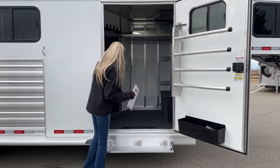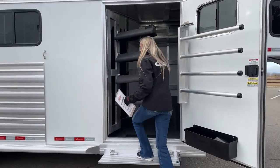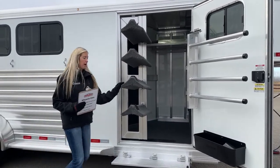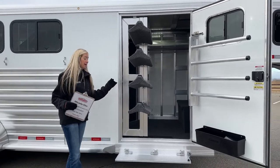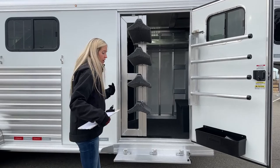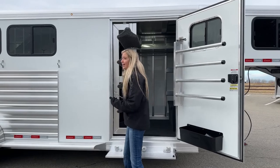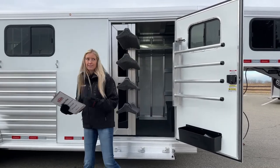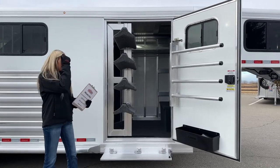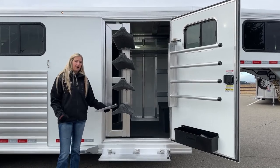We also have a swing-out saddle rack on that same gas shock, which helps you pull it out and push it back in. It stays out while you're loading — so if you have a big heavy Western saddle up on your hip and you're throwing it up on here, it's not going to slide back into the tack room on you. It stays out, lets you get the saddle on, and once it's up there it won't slide off while driving down the road either.